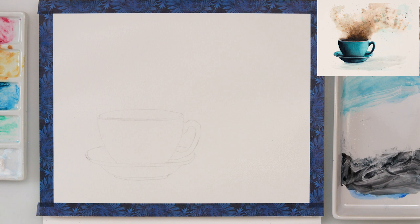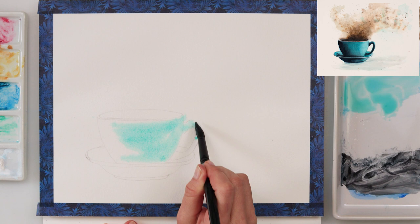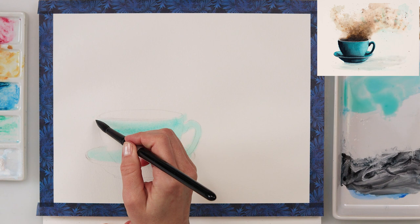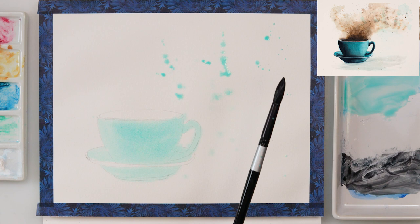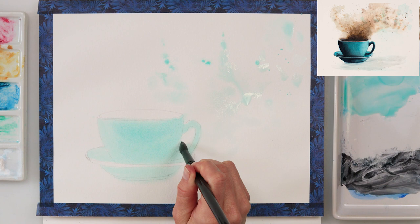I pre-wetted the entire paper and then started to paint, but the paint did bleed outside the borders of my cup and saucer. I don't mind that, but if you want clean edges, don't pre-wet the entire paper — just the part where your mug and plate are. Also, I forgot to mention there is a link in the description box for a free sketch on my website, so go ahead, download it, trace it, and join in.